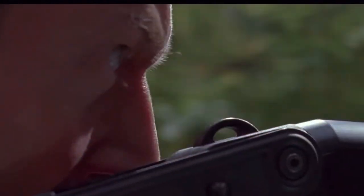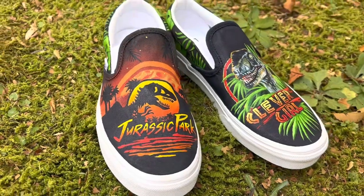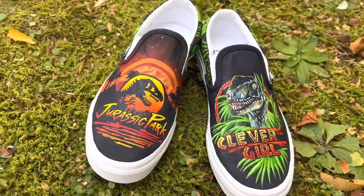Hello friends, today I'm customizing a pair of Vans featuring artwork from the movie Jurassic Park. If you like watching these videos be sure to like, share, and subscribe. Leave a comment down below and let me know what you are currently customizing.